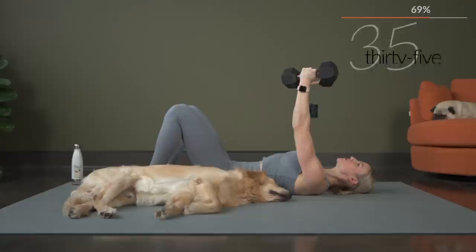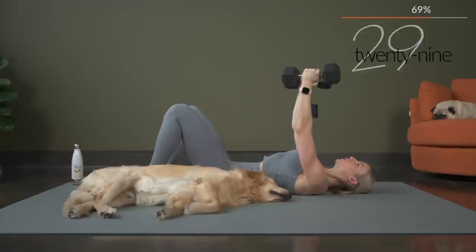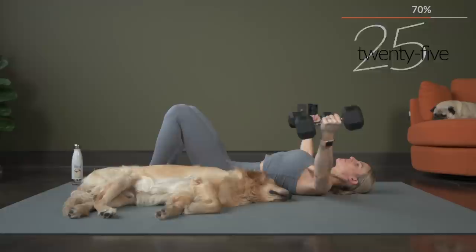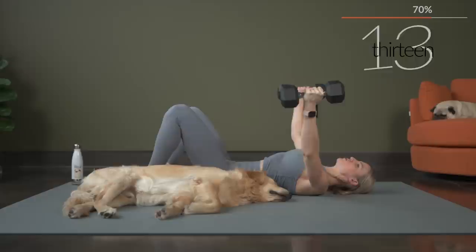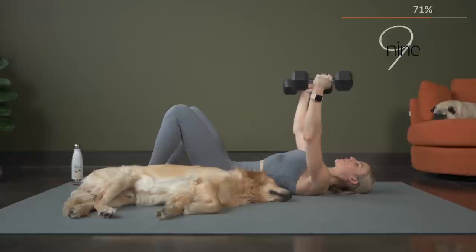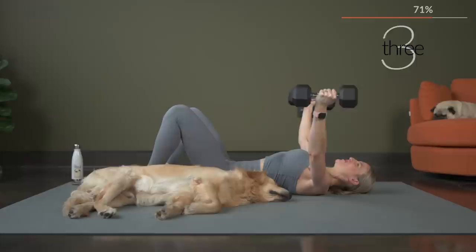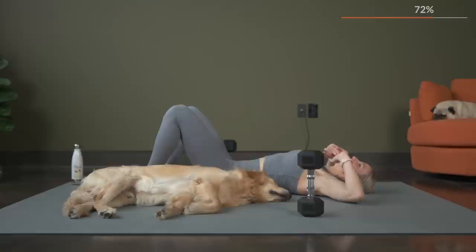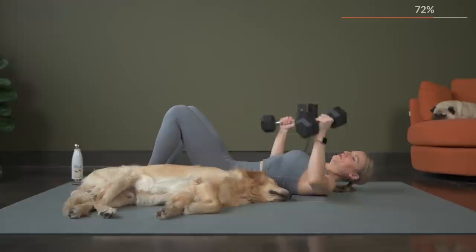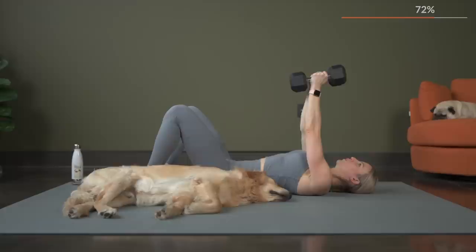Exhale as those weights come back to that center point. Check in right now with the dumbbell weight that you have picked — make any adjustments you need during our rest, which is coming up very soon. There's two and one. All right, one more time for that. You can open up your chest if you need to stretch it out for a second in between. We've got 15 seconds — bring those arms up. Here we go, five seconds, three, two, and let's begin.